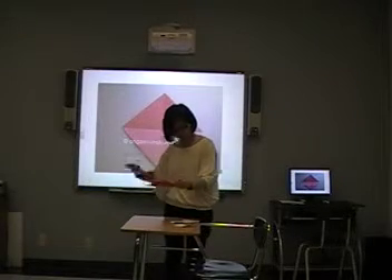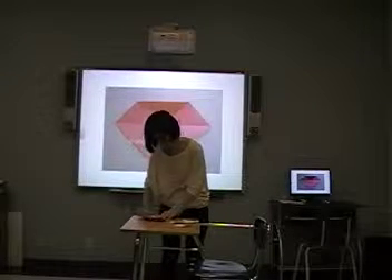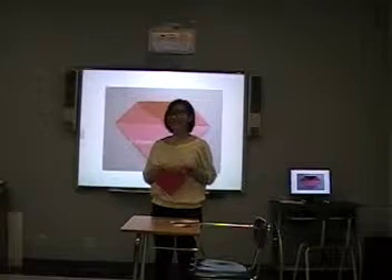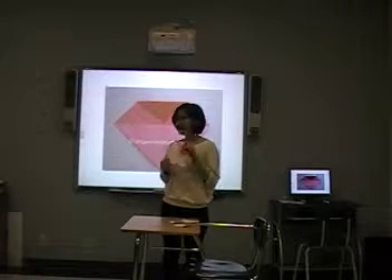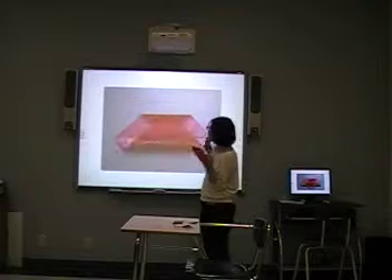Second. Now hold the top point of the paper like this. Hold the top of this paper to meet the crease in the center. So far so good? It's easy, right? Okay. Are you all right? So then hold the bottom point to meet the crease in the top.